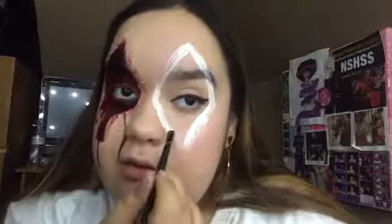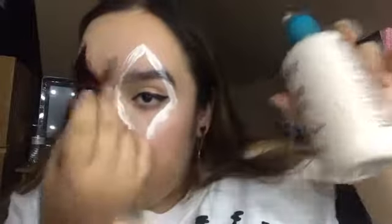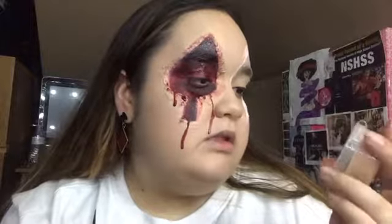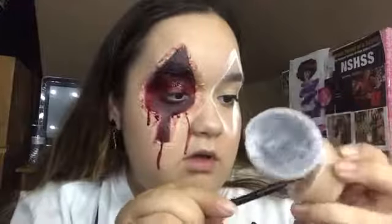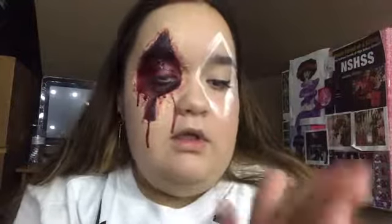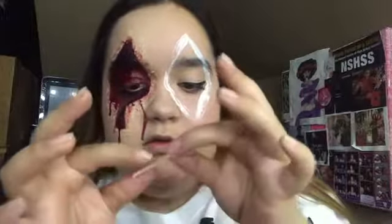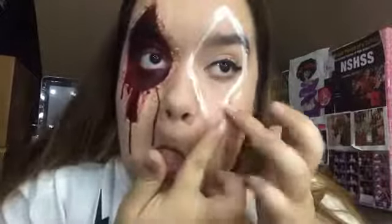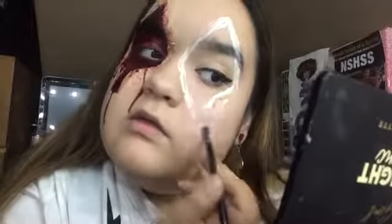I already did one off camera, but first you want to take some liquid latex and put it around your shape, then let it dry a little bit and start putting the Bandie nose and scar wax on. This one's much softer than the other one. Roll it out like that. You can shred it if you want, and then you start flattening out the sides.